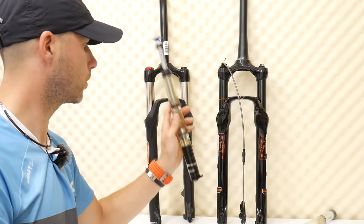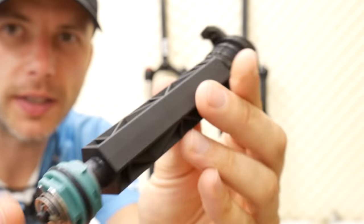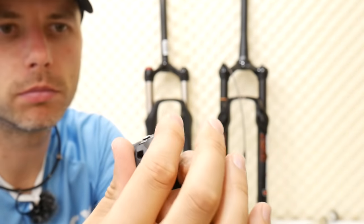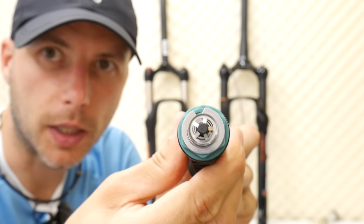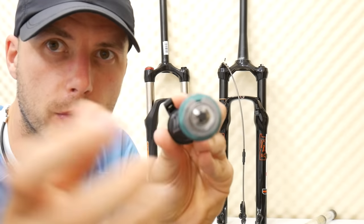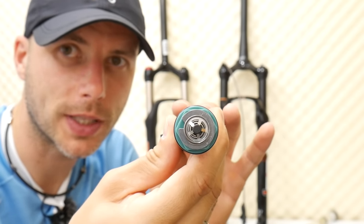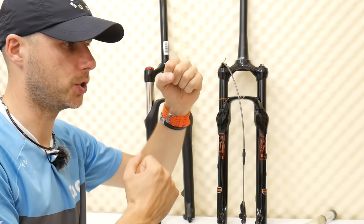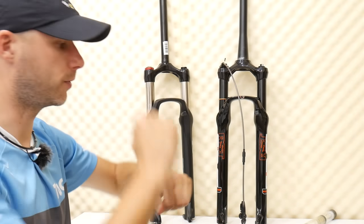There's also something called lockout — I have it on my green froggy on the Manitou fork. This little lever is on the right leg. When I open and close it, you can see I'm opening or closing a small canal or hole for the oil. When open, the oil flows through; when closed, the oil can't pass — meaning the fork is stiff and locked out. That's called hydraulic lockout. We can also have mechanical lockout, where two mechanical parts press against each other to prevent fork movement; when opened, they allow the fork to work.